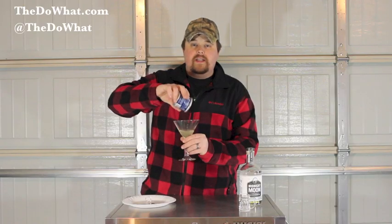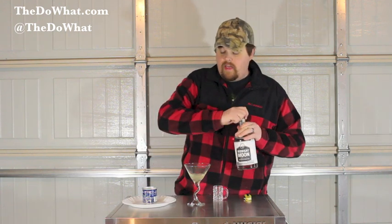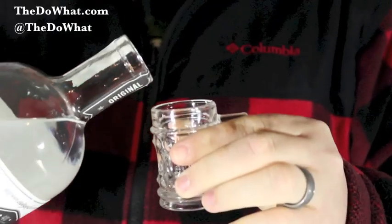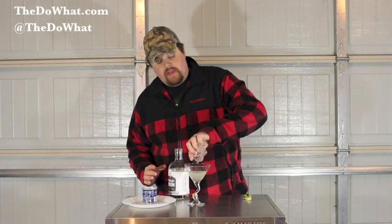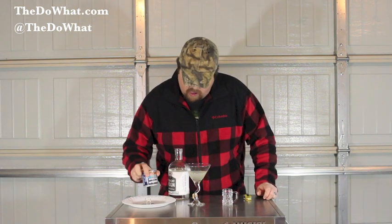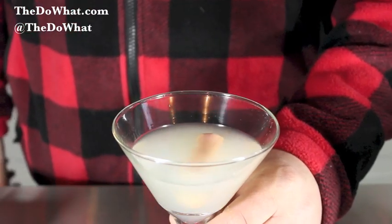All you do is pull that brine out. Take a shot of moonshine, pour it in as well. Lift the sausages out. Just need one. Stir it up — you don't need any toothpick. And there you go: the Trailer Park Martini.